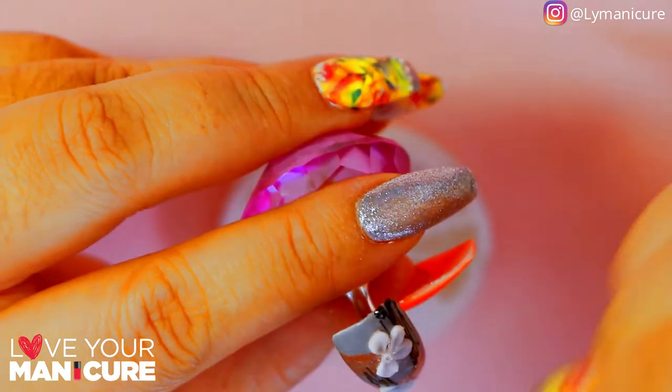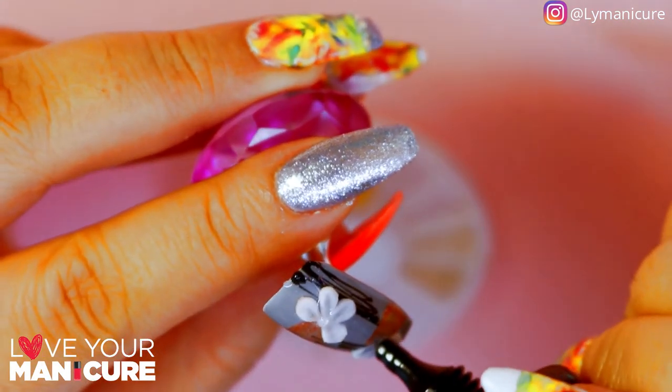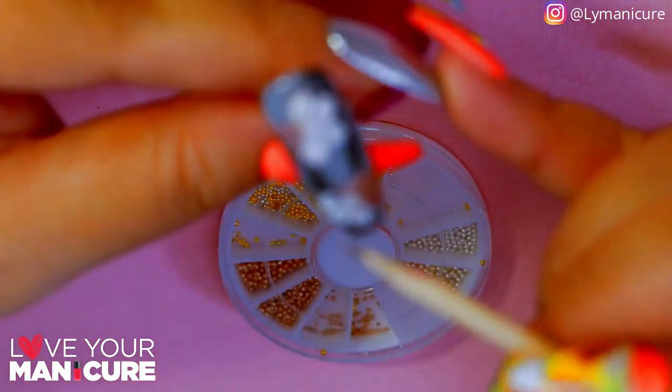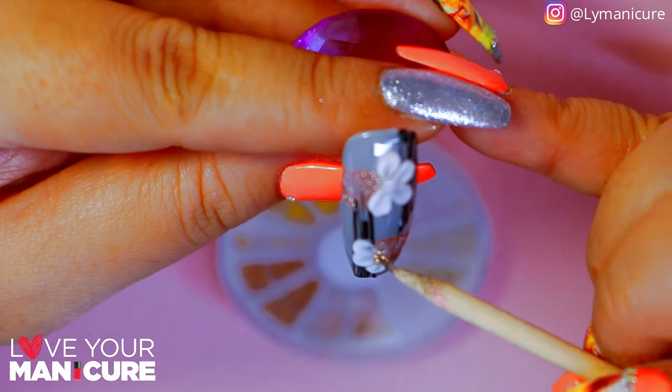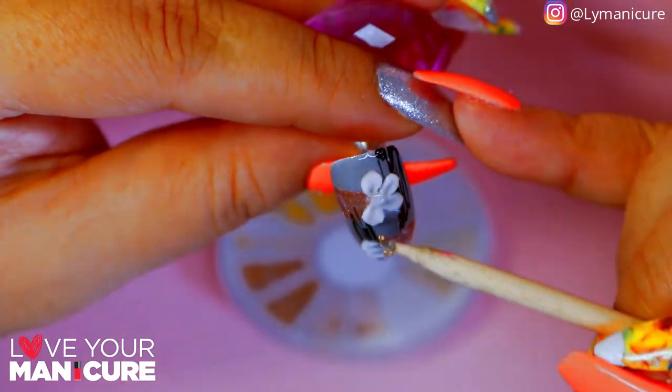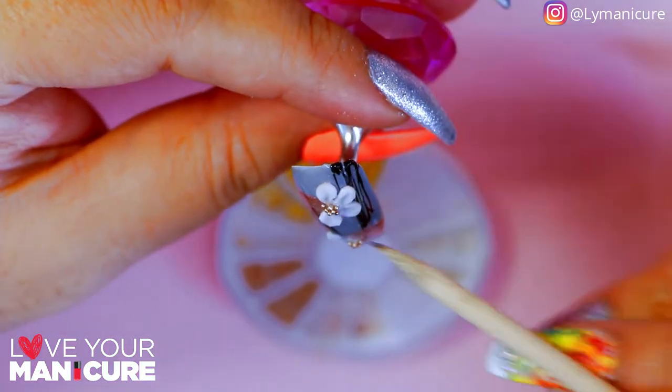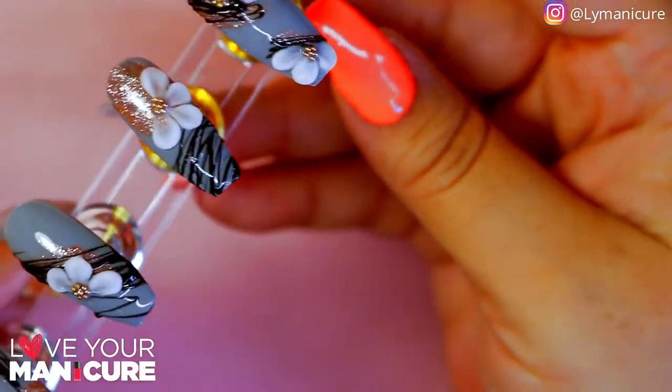Once you're done with your flowers, I've used Mascara's Gem Bond, which is an absolutely wonderful product to help stick on all your gems and caviar and whatever you need to stay onto the nail. It's really, really strong and I love using it because it's so easy to use.